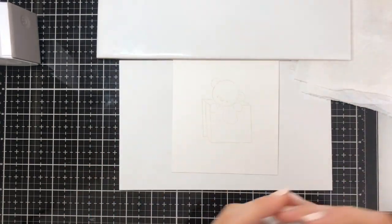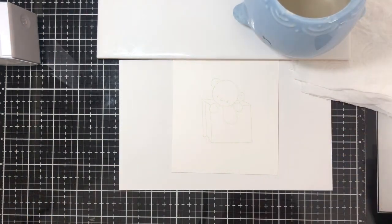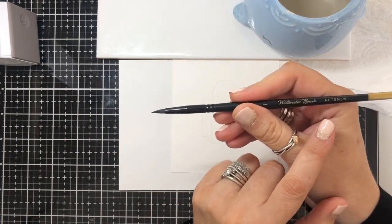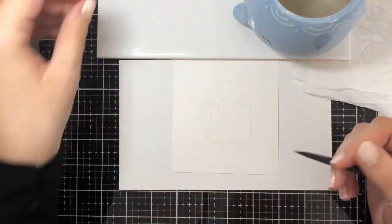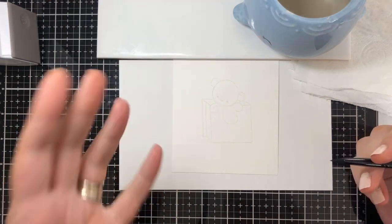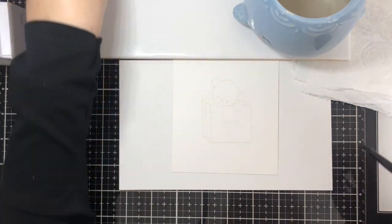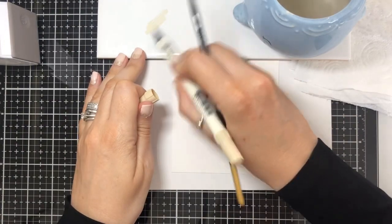First of all I have some water, a paintbrush with quite a fine tip — this one's an Altenew brush but any brush will do as long as it's got a nice detailed tip. And then I've got some distress markers. You could also use just distress ink pads and smush them onto a tile or glass mat. So I'm going to use Antique Linen today, just going to scribble some of that on.